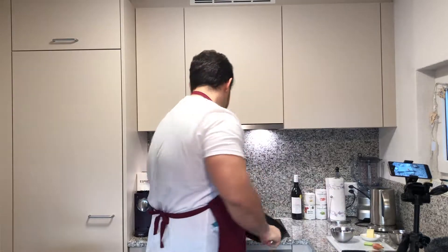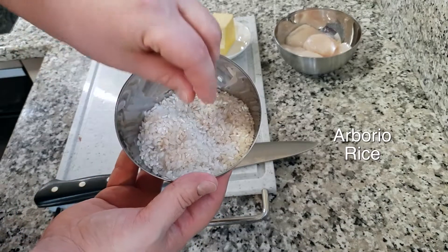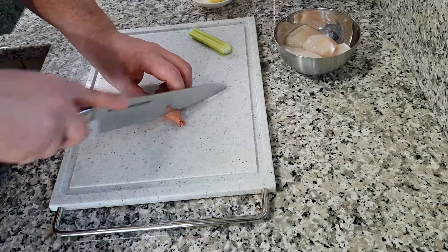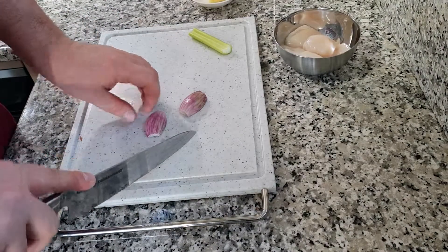So you see it's a special arborio rice — looks like that. Now first thing first, we need to clean the onion, and then we need to cut it very, very thinly.